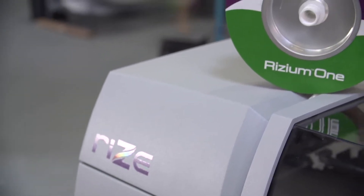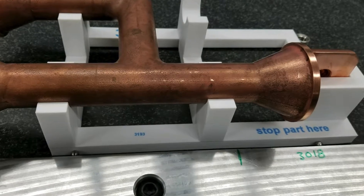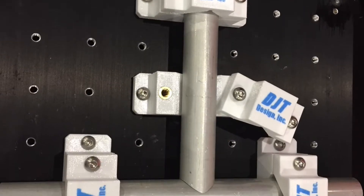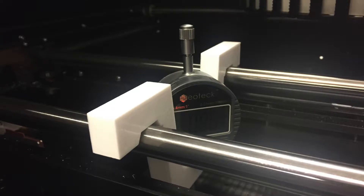RISE 3D printers produce parts that mimic injection molded parts. They're made from RISE EM1, our own compound of engineering grade thermoplastic. RISE parts are isotropic, which means they have equal strength in the X, Y, and Z axes, so you don't have to worry about how to orient your part on the build plate, and you know you're getting the strongest plastic part that can be printed.